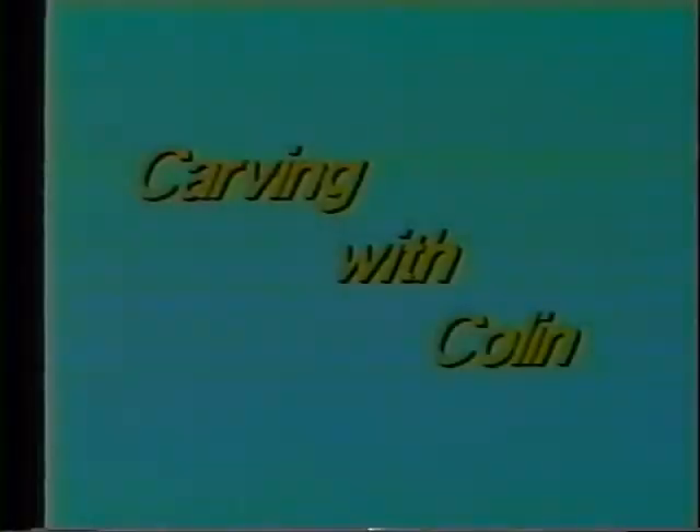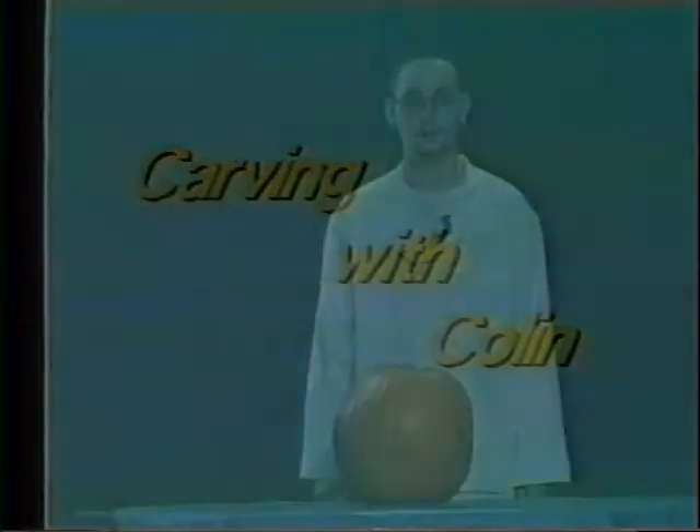Before I talk to Eric Weibel, everybody, it's Carving with Colin time. Hi, I'm Colin, and welcome to Carving with Colin.